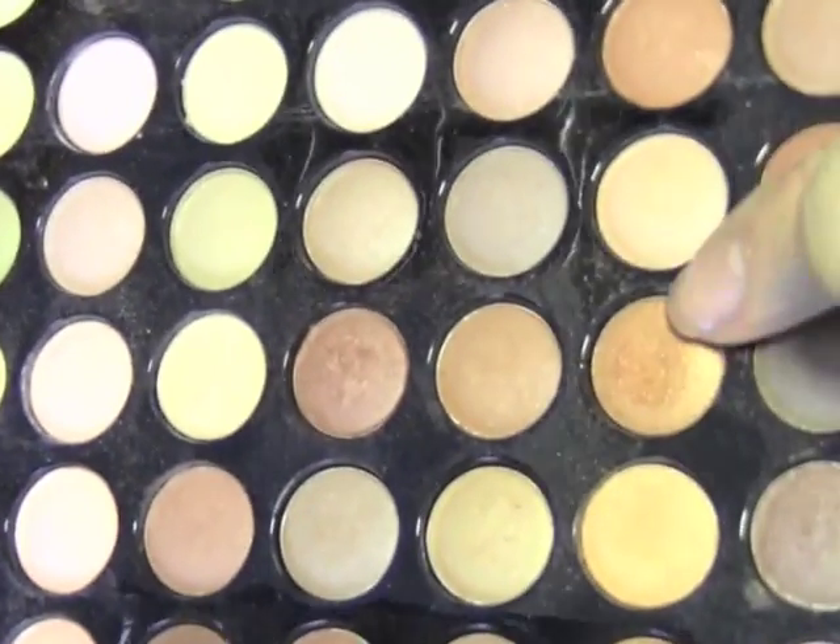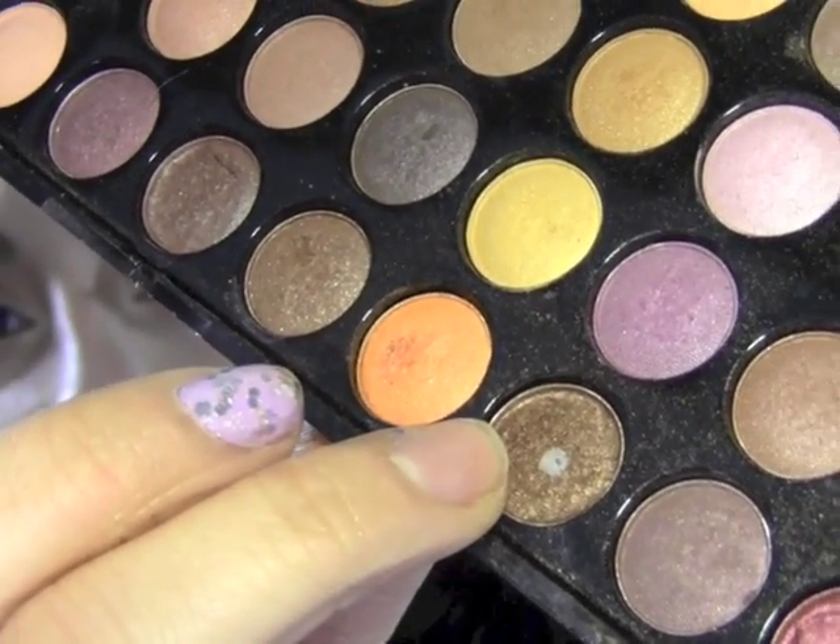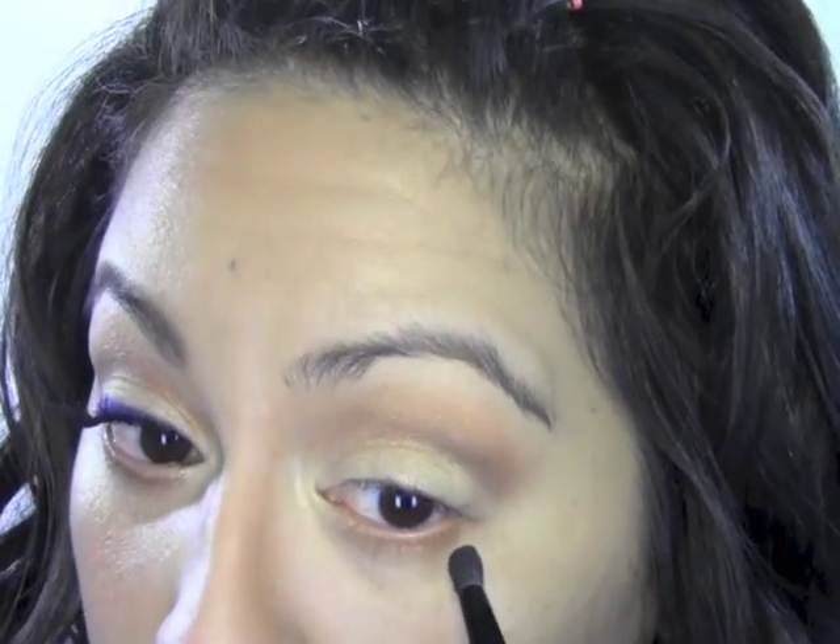The next thing I'm gonna do is take that golden copper color we put in our crease and, with a small crease brush, put it on the lower lash line. Then I'm gonna take our defining color — the one we used to define the eye — with the same small crease brush and put it right on top of our crease color on the lower lash line, keeping it mostly at the outer corner.